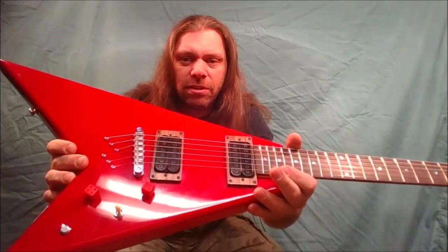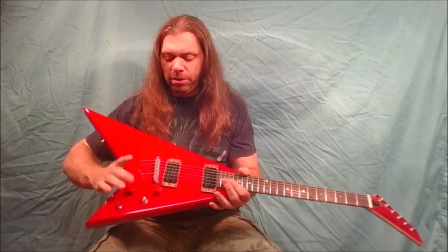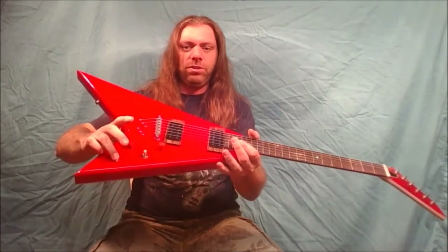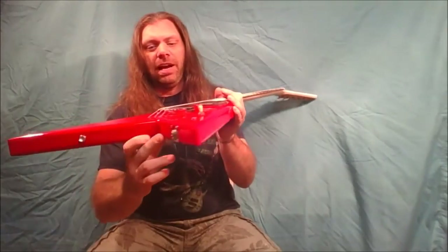When I originally built it I had white dice knobs on it, and I put red dice on it. I've got a volume, a tone, a three-way toggle, and I put a kill switch in. That's where the jack was originally — I moved the jack to the back.